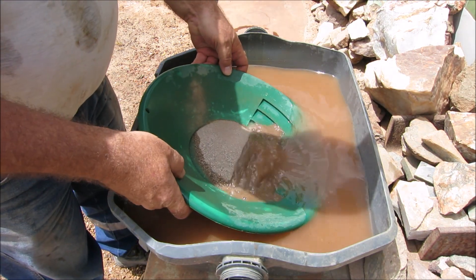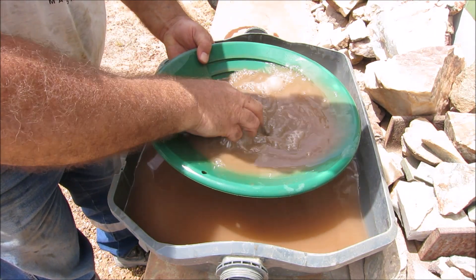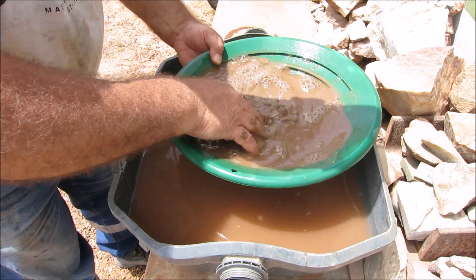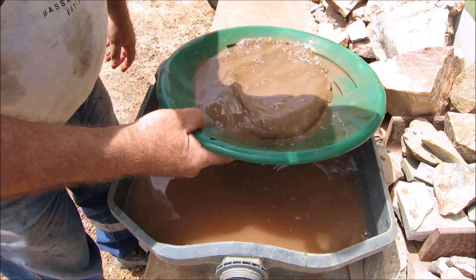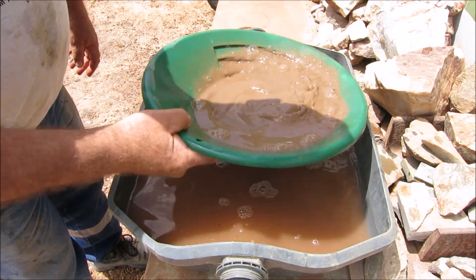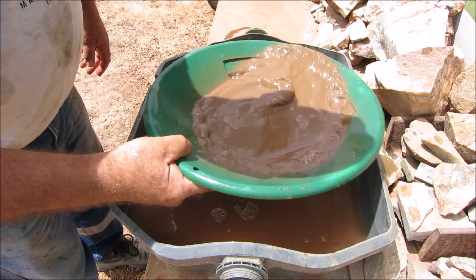Pan number three. It's mainly sulphides, guys, and there is gold in it. That piece I showed you in the pan is probably the biggest piece I've seen. The rest of it I can see with a jeweller's loupe — it's really super fine gold. So what I'll do, I'll keep all these sulphides and I'll roast it all and see if I can get some gold out of it.